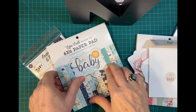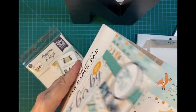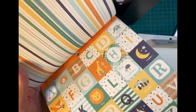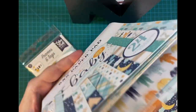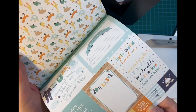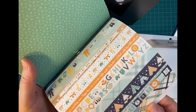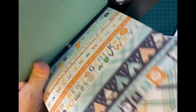Here is my Baby Boy six by six pad — lots of pretty colors here. It just repeats with some cut-aparts of course, and these are borders that I can put on the inside of the cards as well.